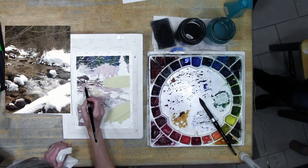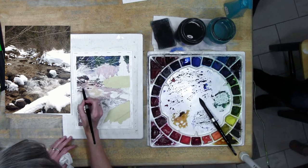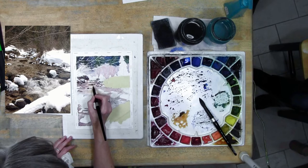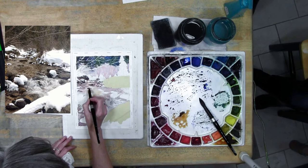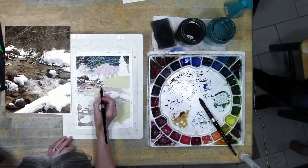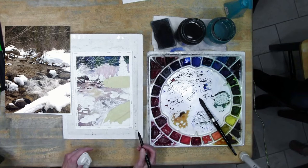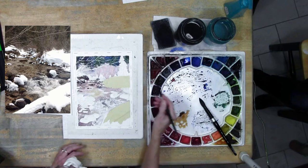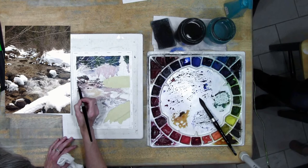By coming back in and adding a layer to your water, you actually create some of that texture that happens - with the movement of water you get light and darker areas, and that's what I'm looking for. I'm leaving some of that lighter area peeking through. I just dabbed on the water in little places, and it's probably needing another little pass. I'm still going in a horizontal fashion with my brush strokes because I want it to feel like it's flowing.